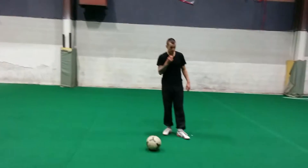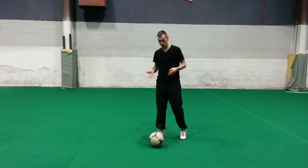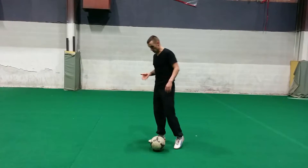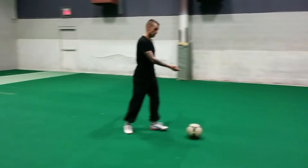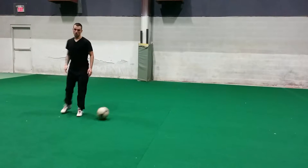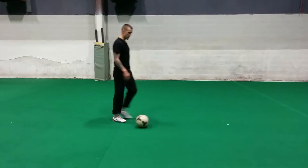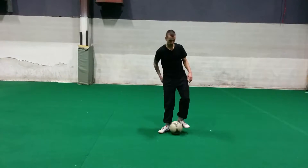So here we go. I'm going to do three different things using both feet — changes of direction. First, I'm going to take it with the outside of my left and then take it with the outside of my right, changing directions quick, with a little touch in between sometimes. I'll just do it first.